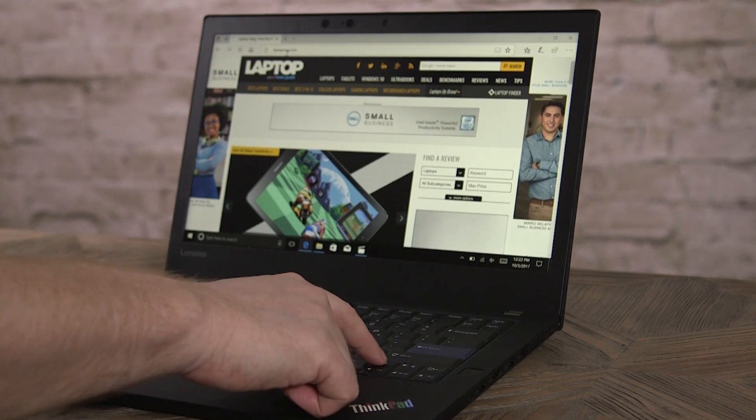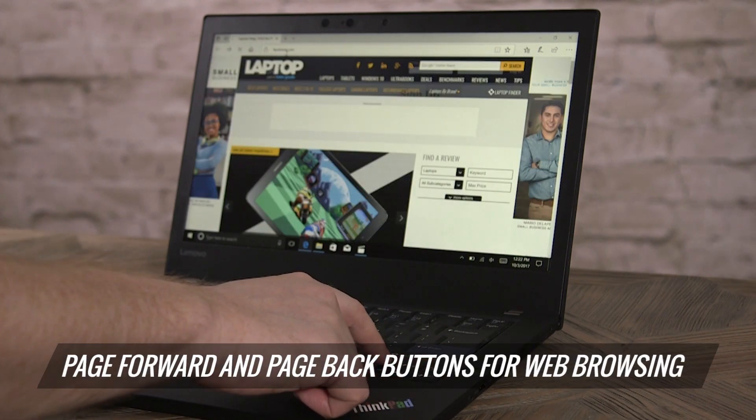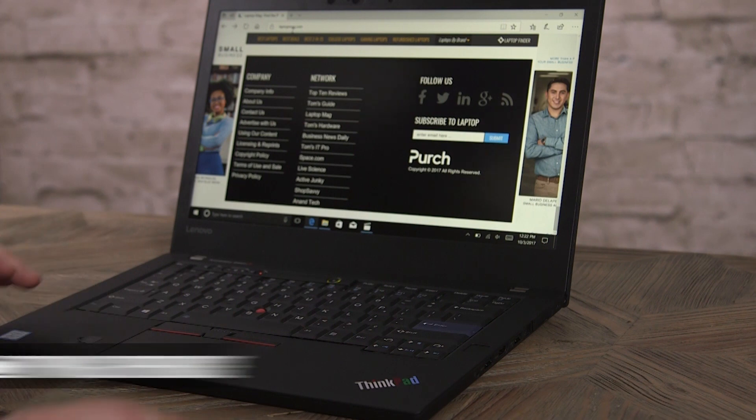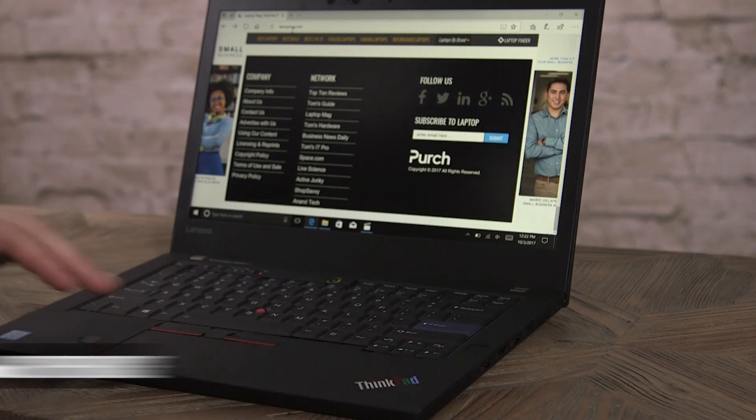My favorite part of the new keyboard are the page forward and page back buttons that allow you to go forward and back in a web browser without lifting your hand off the keyboard. You'll also notice that this deck here is a soft touch, which gives you an overall much better typing experience than on the T470.